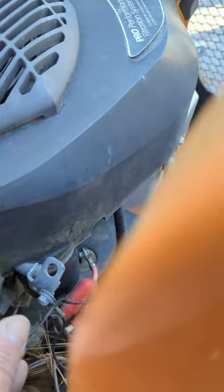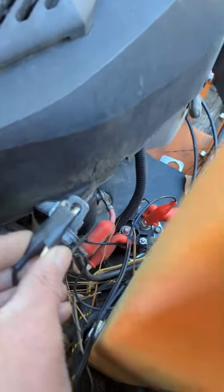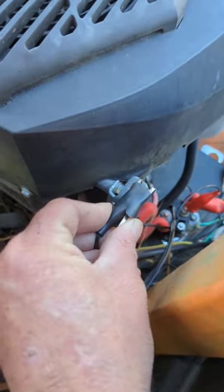My positive red clip is attached to my incoming power battery on my starter solenoid, and when I attach this ground to that ground right there, watch what happens.